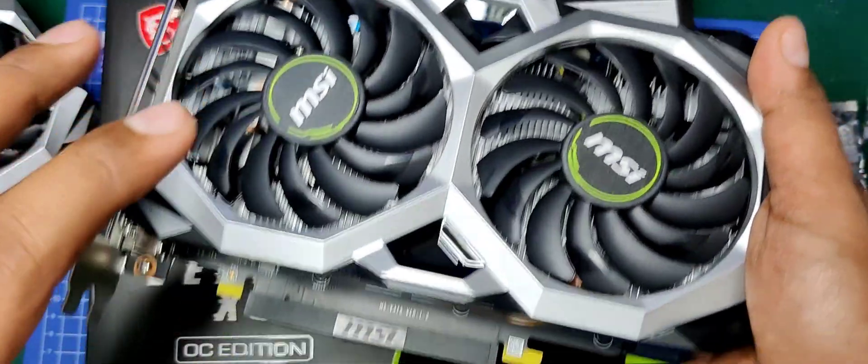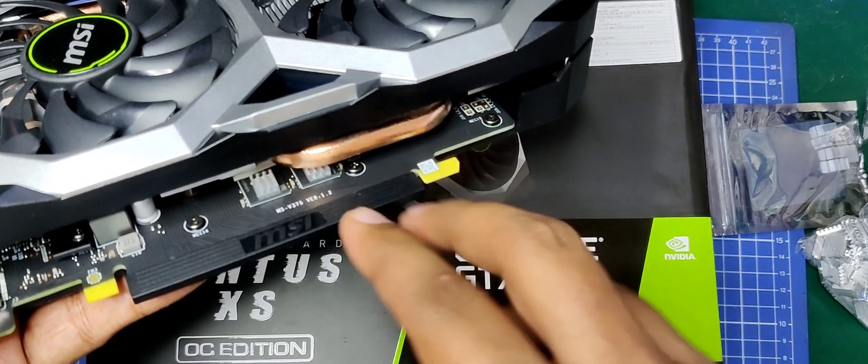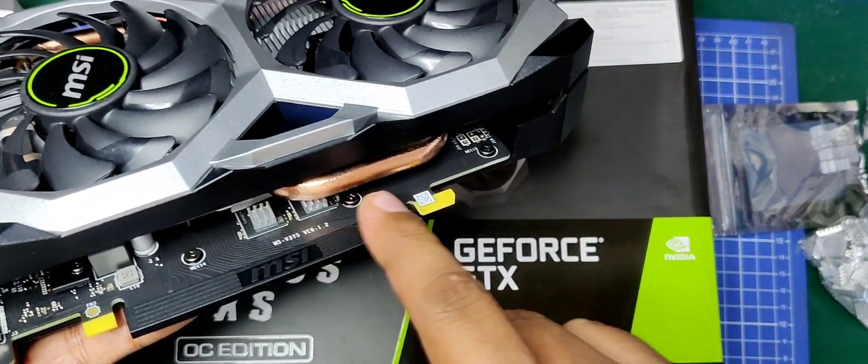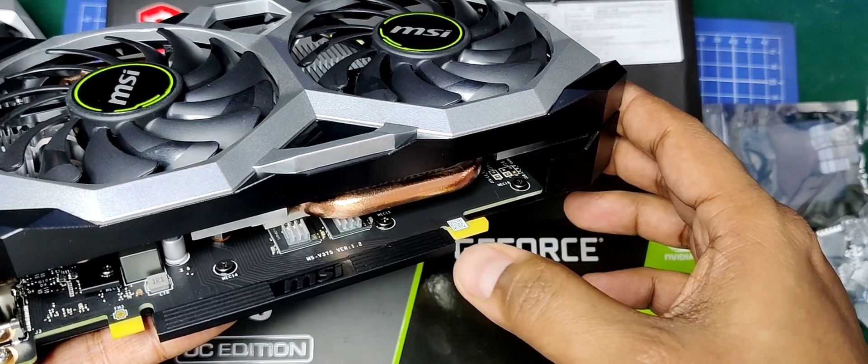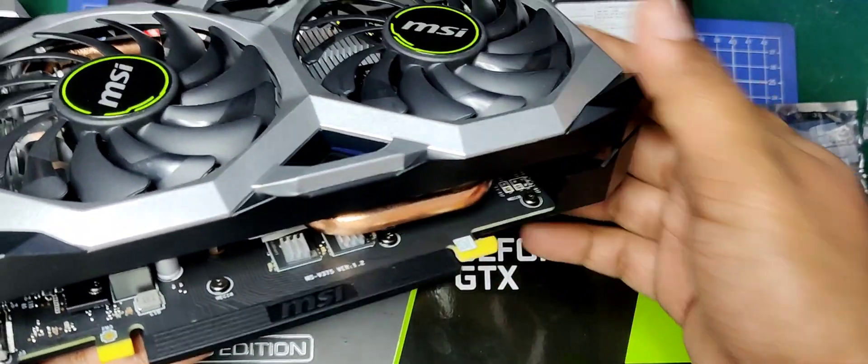These two cards will be used for mining and they will be running 24/7, so that's why I wanted to make sure that the RAMs run cool. This is the part that will be overclocked further, so I need to get this thing sorted.